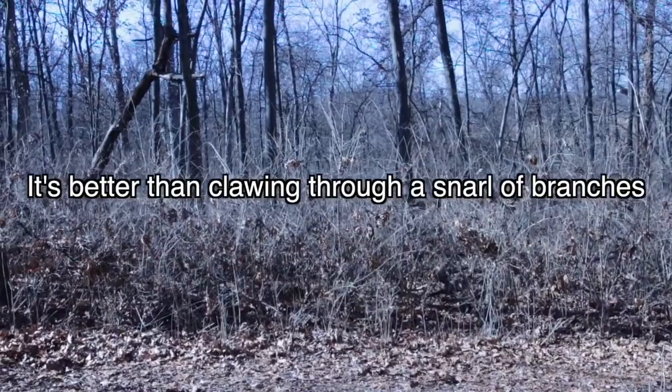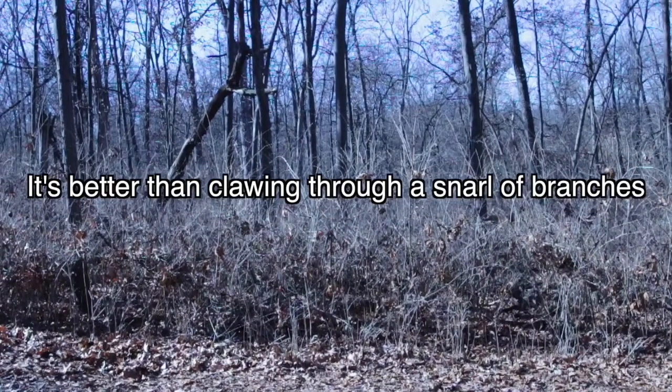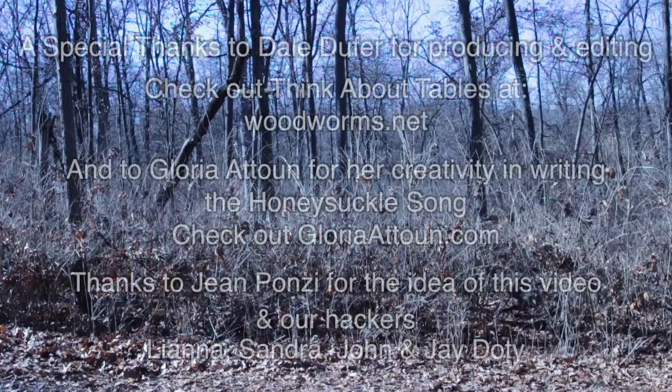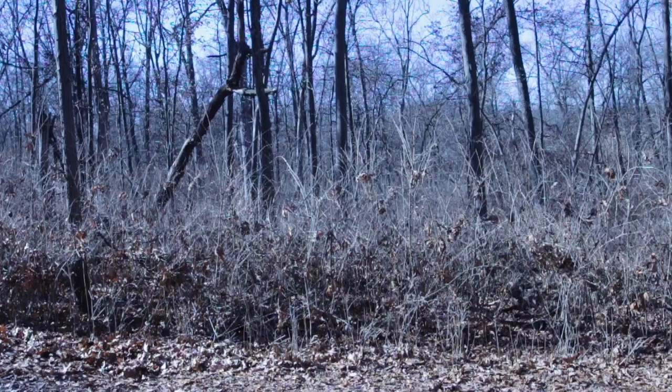Oh honey, oh my honey, dig it by the truck full. There's no time for anything else, just digging up that honeysuckle. Oh honey, oh my honey, dig it by the truck full. There's no time for nothing else, just digging up that honeysuckle. Thank you.